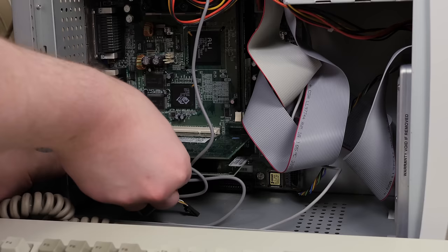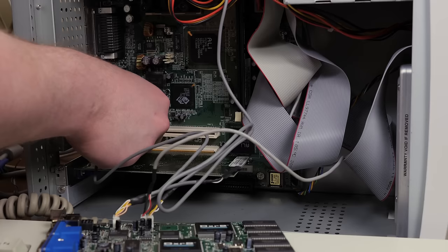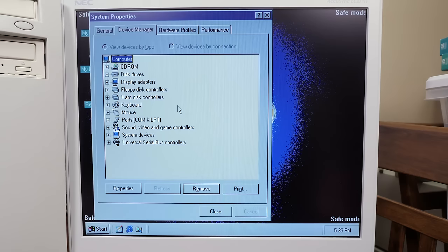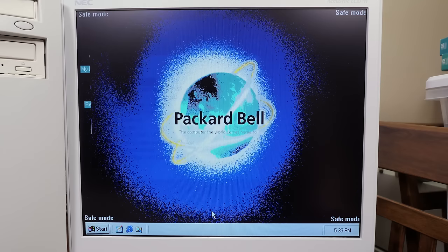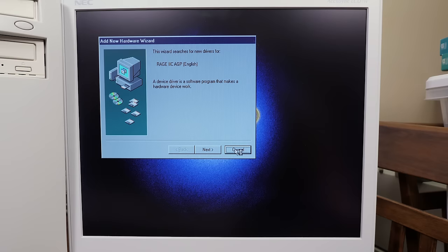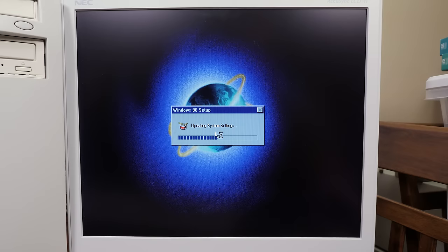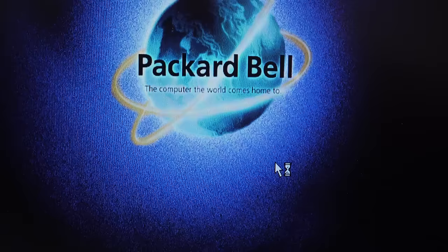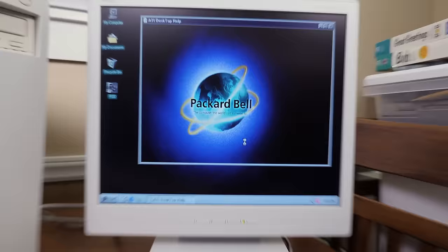I thought maybe it was conflicting with the MPEG-2 card, so I ripped that out and started it up again — nope, nothing whatsoever. I booted into safe mode, ripped out all the drivers, reinstalled them, made sure nothing was conflicting, and did all the normal troubleshooting. Still nothing. I tried downloading other drivers and those froze in pretty much the same spot. There's no way to actually disable the integrated ATI Rage 2C video chip in the computer. I tried messing around in the BIOS and disabling it in Windows, and nothing worked. The only way I could get it to boot again was taking out the Stealth 3 entirely.